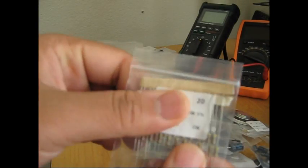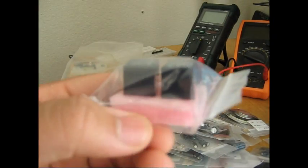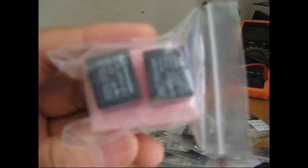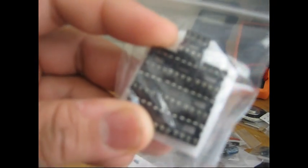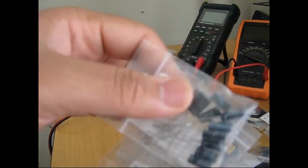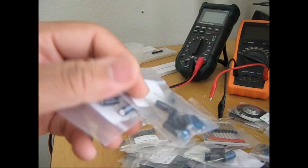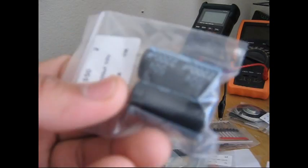My camera isn't focusing in on it properly, but everything has nice little labels. I have resistors, capacitors, and all the static-sensitive components such as relays and ICs come in anti-static foam, which is pretty nice. There's also a voltage regulator and IC sockets — these are really really cheap.